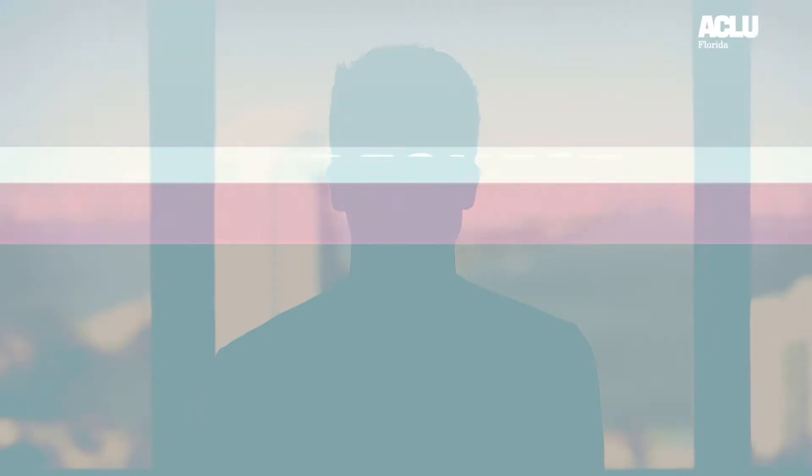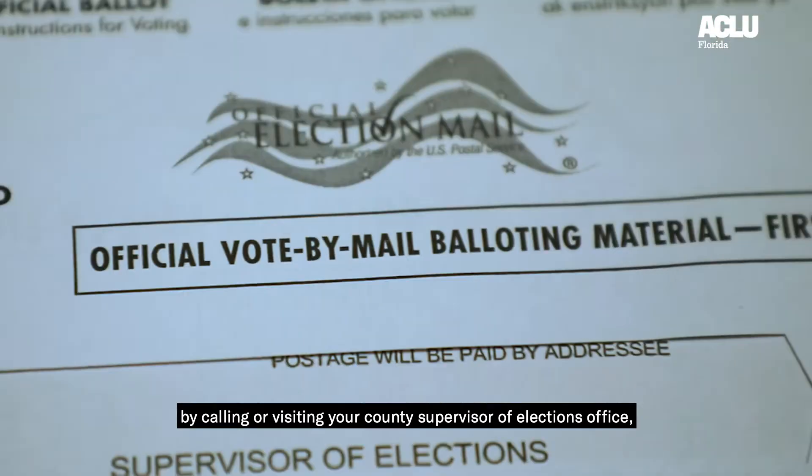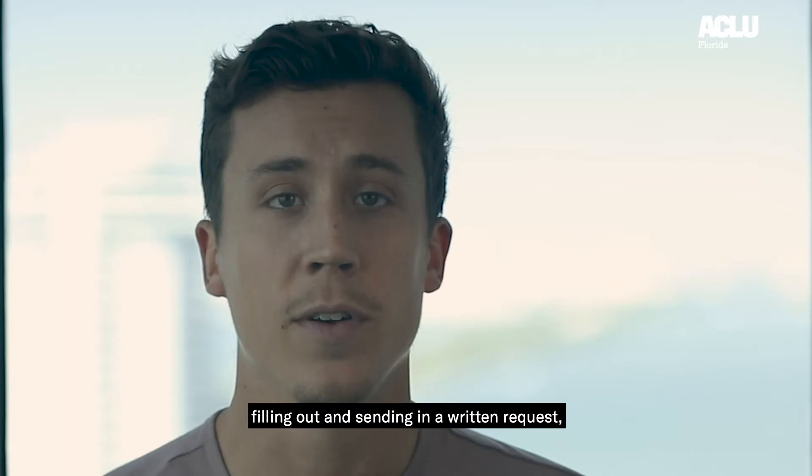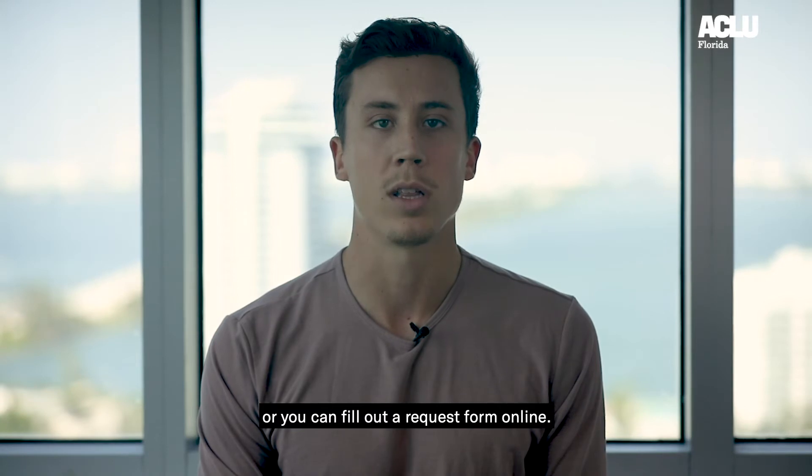It's also convenient and easy. You can request your vote-by-mail ballot by calling or visiting your County Supervisor of Elections Office, filling out and sending in a written request, or you can fill out a request form online.